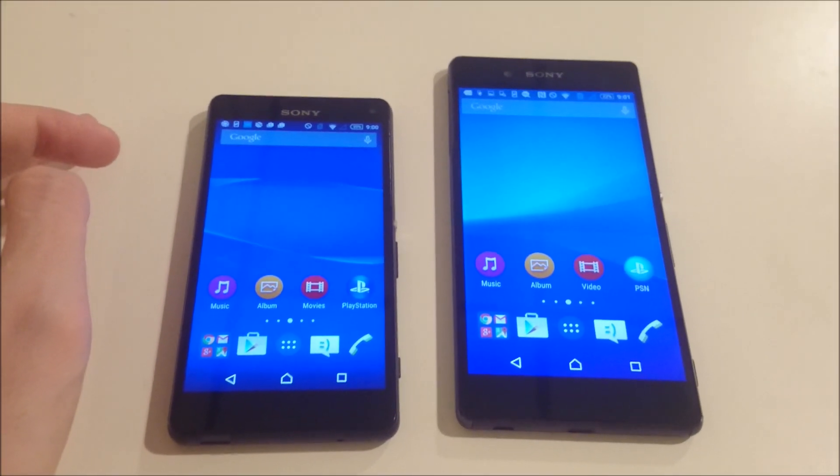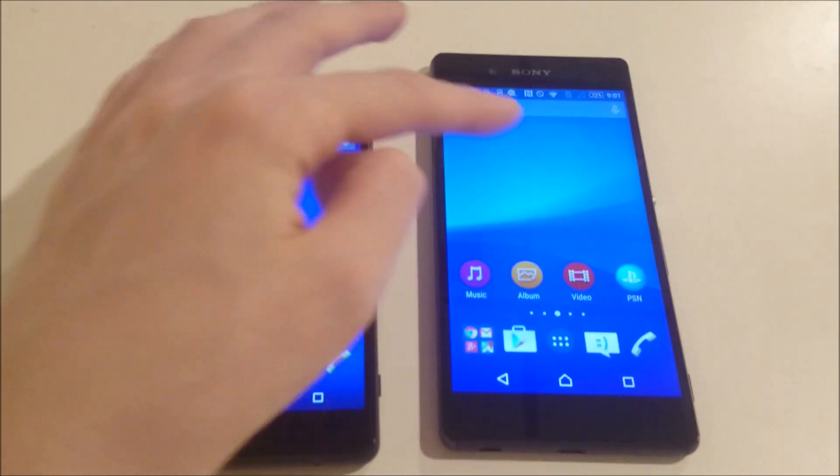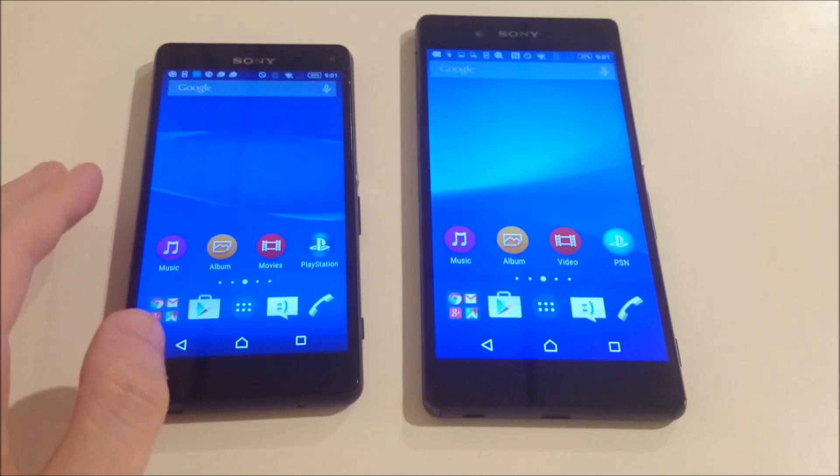Hey everyone. Some of you guys have been asking which phone to buy — the Xperia Z3 Compact or the Z3 Plus. So I'm going to start off by first reviewing the outsides of the phones.